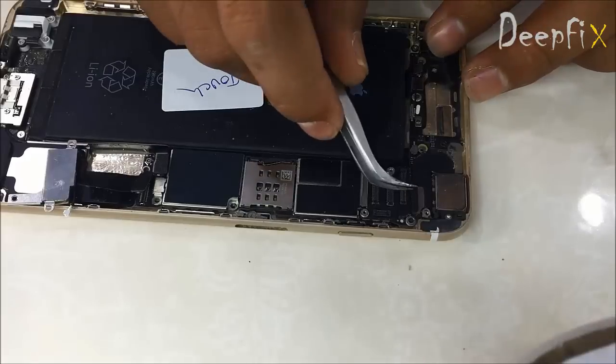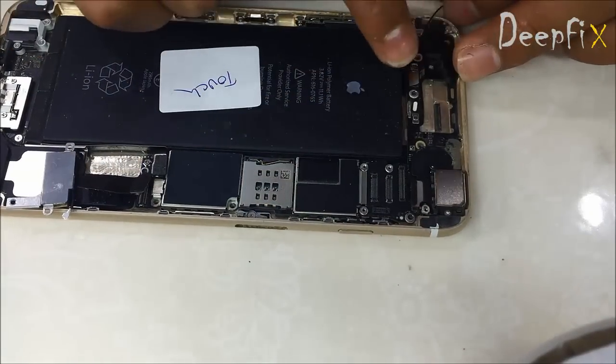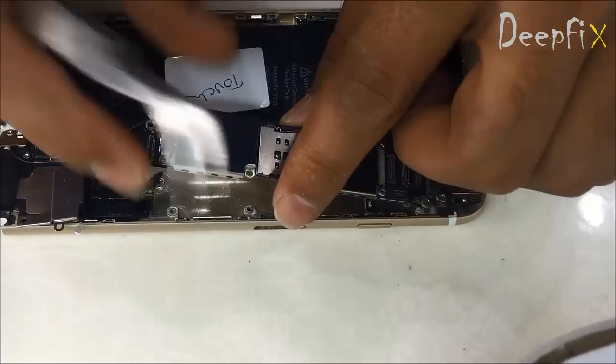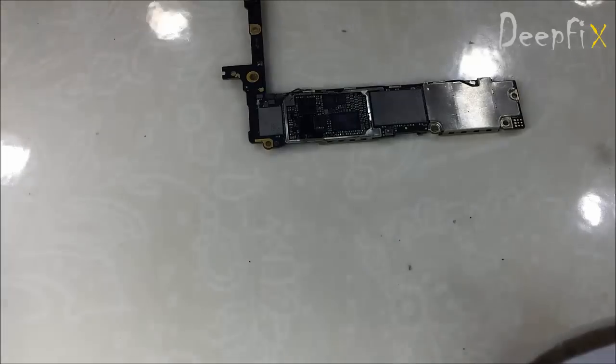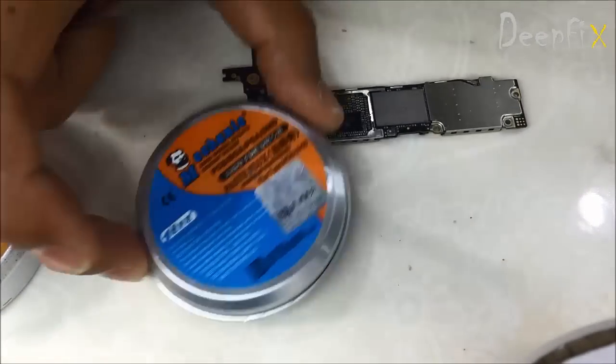Just remove the camera strip and everything — all the stuff. Be careful while handling this, it's very sensitive. Here is the soldering flux which I am using.